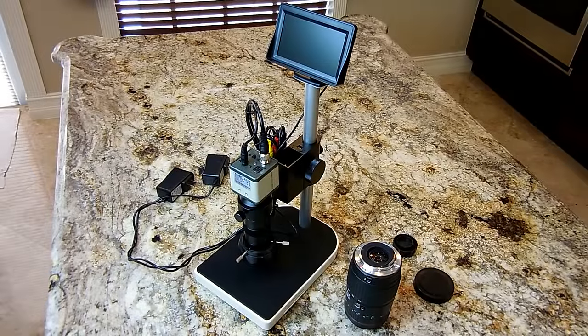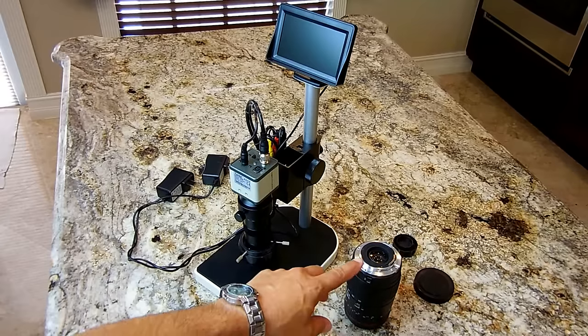Welcome to another one of my videos. In this video I'm going to be making a repair to a flat, flexible cable connection where it meets the circuit board inside a digital camera zoom lens, this one right here.